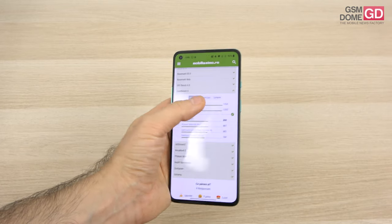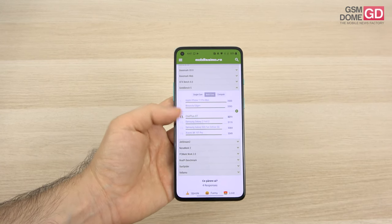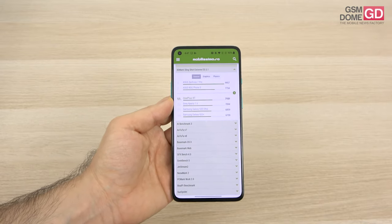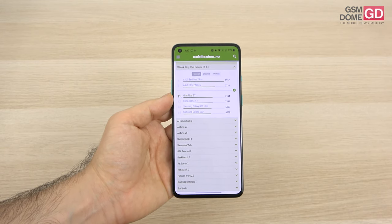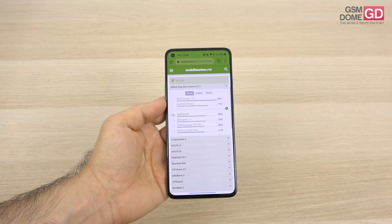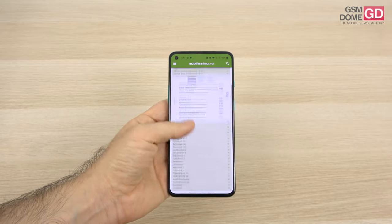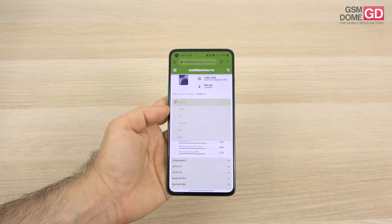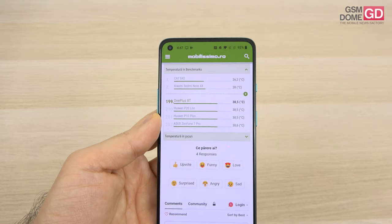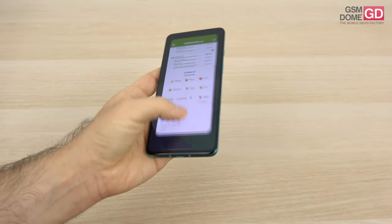In benchmarks: 18th spot in single-core Geekbench 5, 13th spot in multi-core, beating the Galaxy Z Fold 2, Galaxy S20 Fan Edition 5G, and Xiaomi Mi 10 Pro. Gamers will appreciate the 11th spot in 3DMark Slingshot Extreme ES 3.1, beating the Xperia 1 Mark II, Galaxy S20 Ultra, and Galaxy S20 Plus. Temperature tests show 38.5°C in benchmarks and 35.9°C in games — definitely no overheating.